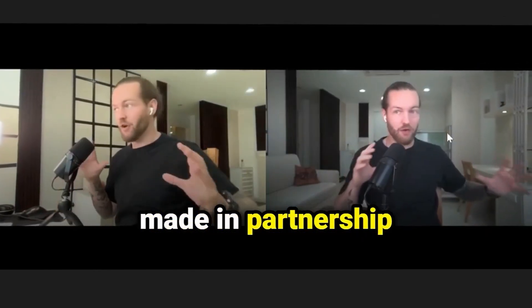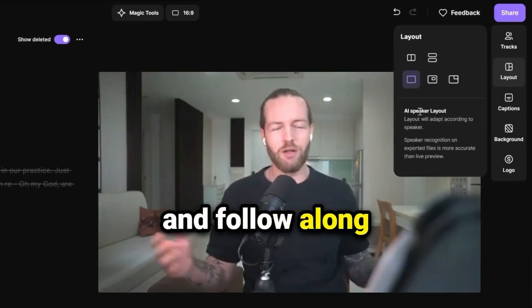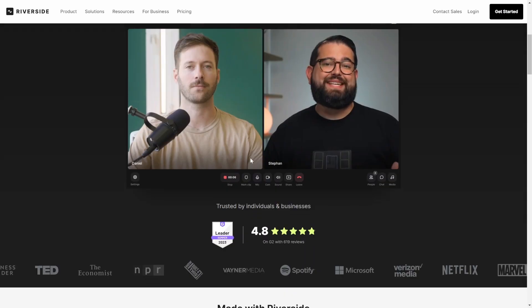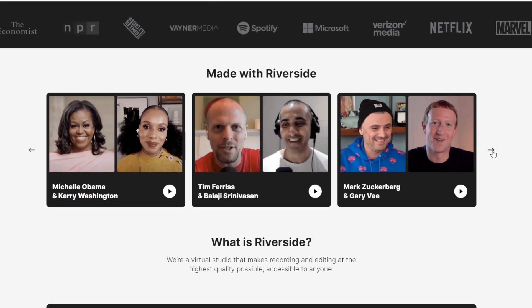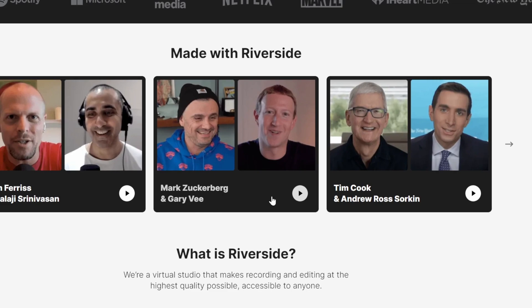Since this video is made in partnership with Riverside, you can click the link in the description and follow along with this tutorial. I'm now on Riverside FM and you can see they have examples of what you can do with it, as well as testimonials from popular figures from Mark and Gary Vee to Tim Cook.